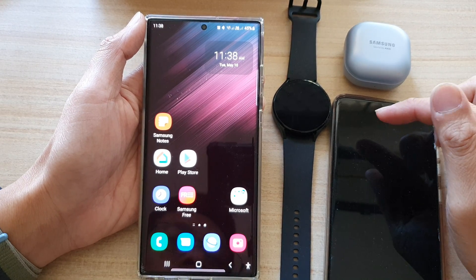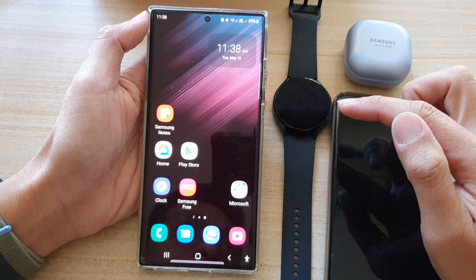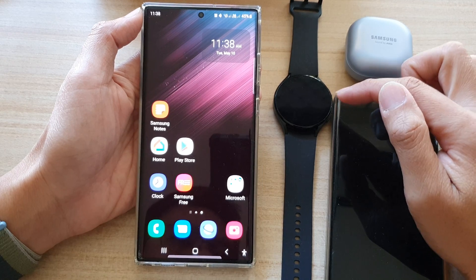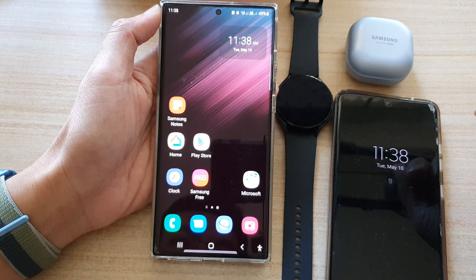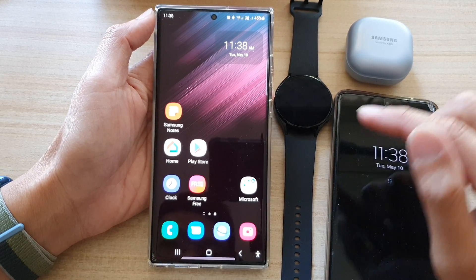Hey guys, in this video we're going to take a look at how you can power share and charge other phones, watches, or earbuds on the Samsung Galaxy S22 series.